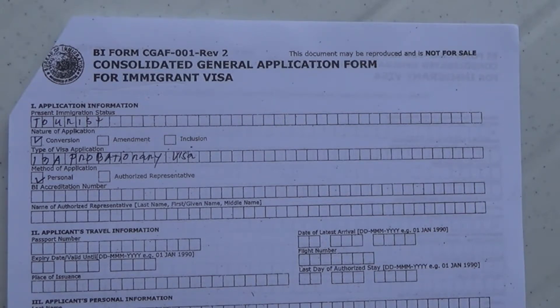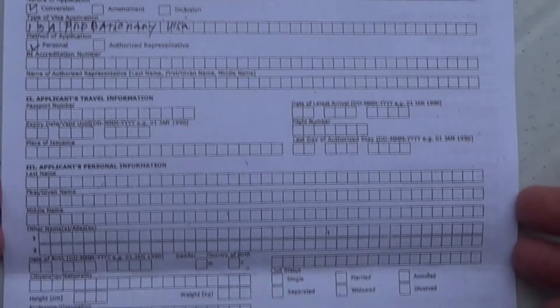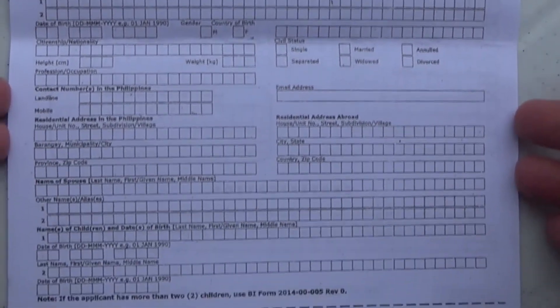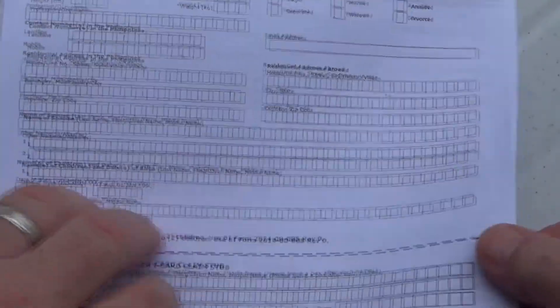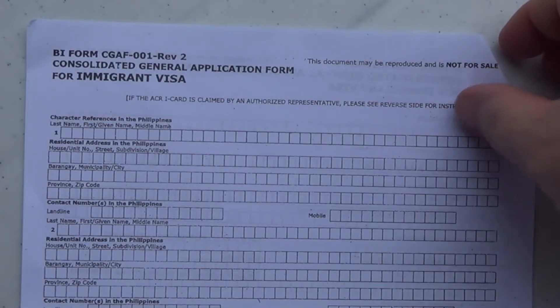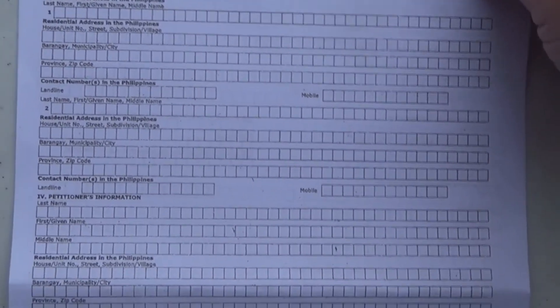Now there's more information to fill out in the form and I'll detail that more in another video. It looks like a lot but don't be intimidated — it's very simple and very straightforward information. Here's the back of the application. It also has other sections. It looks like a lot but it's really not difficult at all.